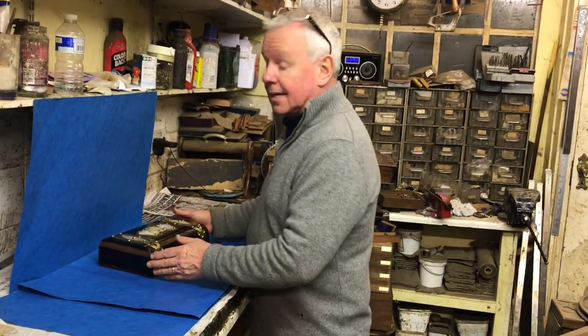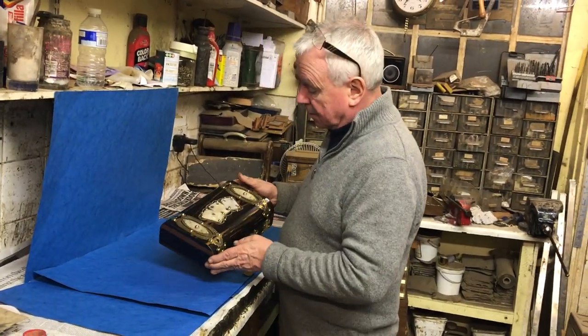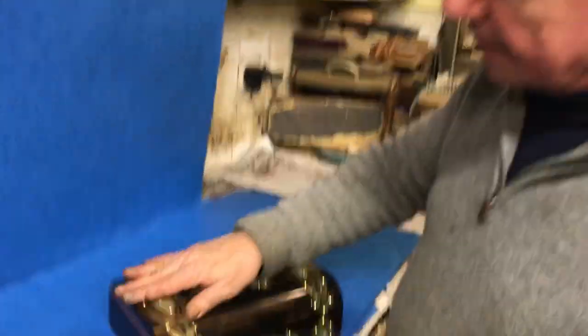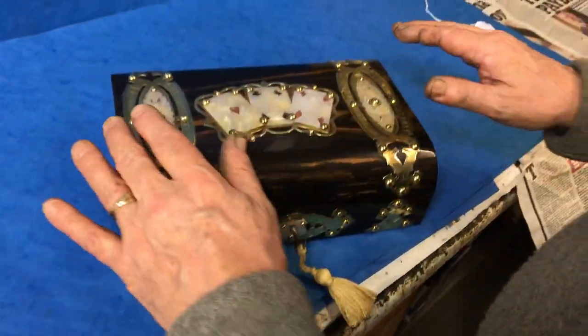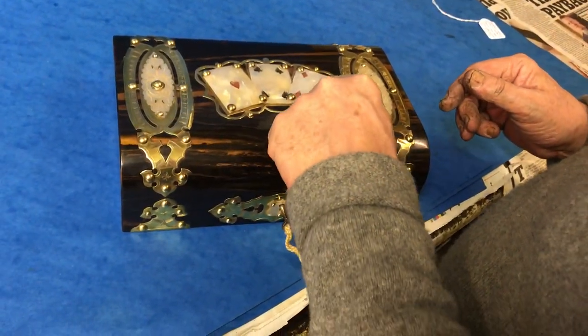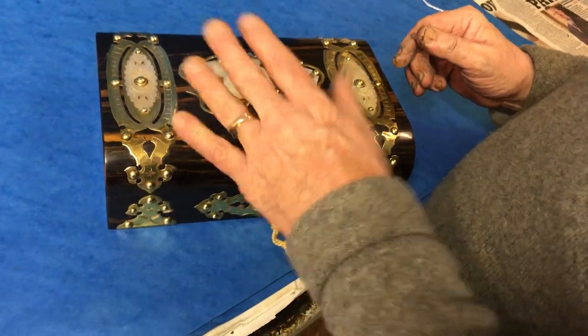This is a lovely example of a Victorian games box. It's stone topped, it's Coromandel and then brass bound and mother of pearl applied. Got this fan of cards, got diamonds, spades and hearts.